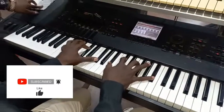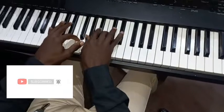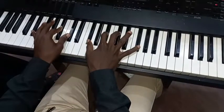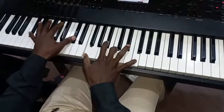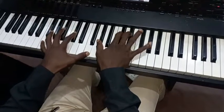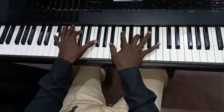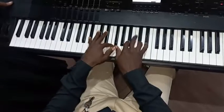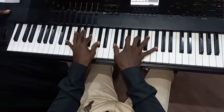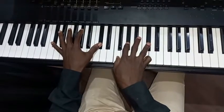He has made me glad, I am so glad, I will rejoice for Him. He has made me glad, I am so glad, I will rejoice for He has made me glad.